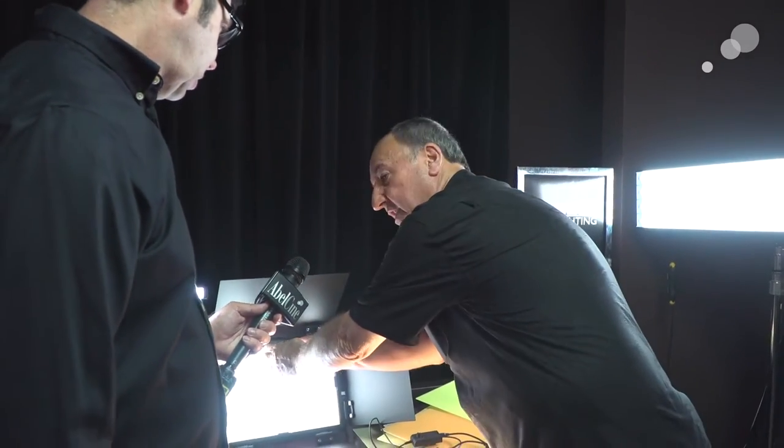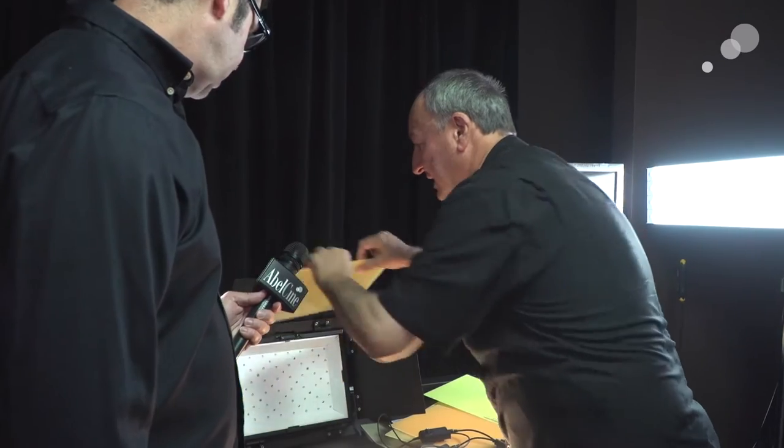So we started out with the Area 48. The reason I want to show you this is that there are 48 blue LEDs in here and your phosphor all resides over here. There's no way to have any kind of color shift, flicker, distortion, or noise — anything.